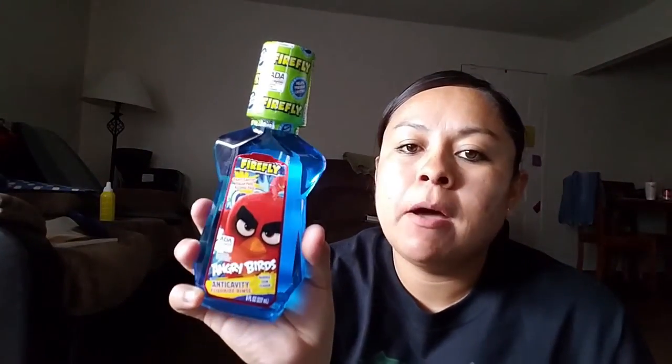I got this for my daughter — it's mouthwash. I bought these in a previous haul if you've seen my video. And the Dixie cups — you can probably get these cheaper at Walmart, but I haven't seen them at Walmart or Target. So I don't mind paying a dollar for 36. This time I got her the Princess one; last time I got her the Finding Dory.